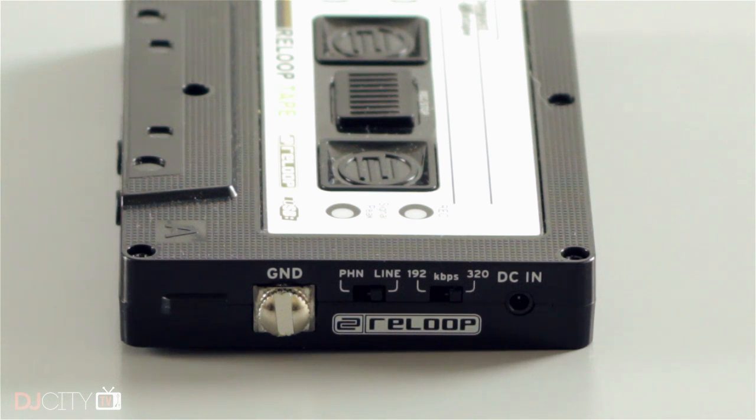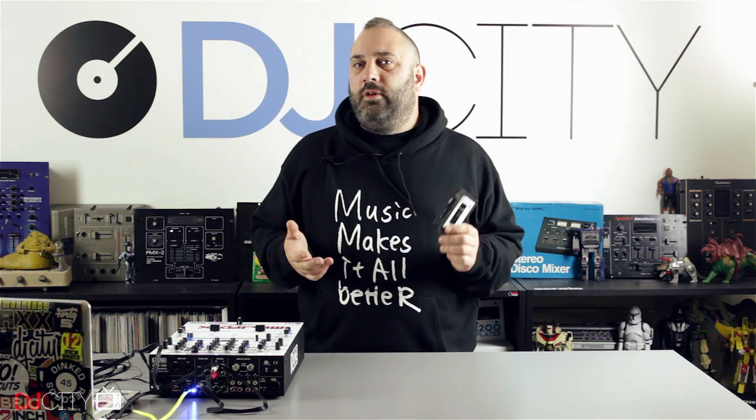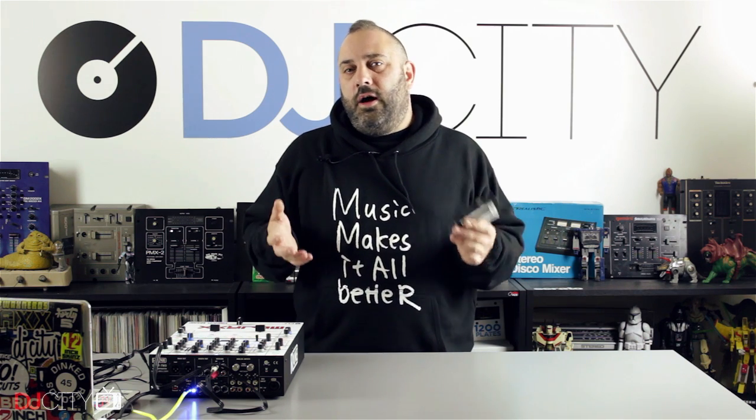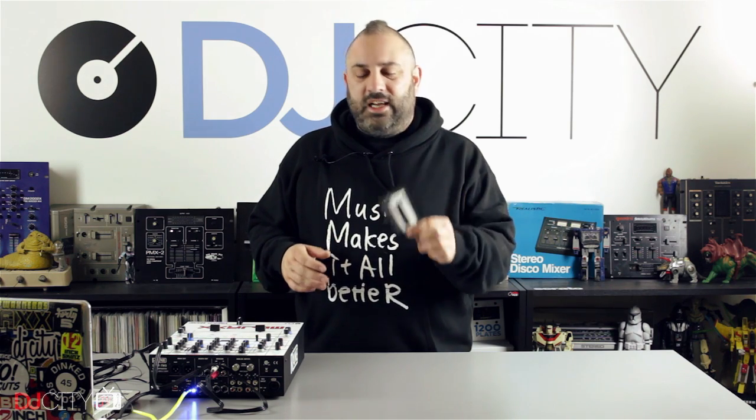You've also got a line/phono switch on the side and a grounding post, so you can use this with a turntable to archive your vinyl. Now that's one thing I would say don't do — because this records only as MP3. It will not record as a lossless format: no WAV, AIFF, Apple Lossless, anything like that. I certainly would not recommend that serious DJs archive their vinyl directly to MP3 — that's not the way to go. If you want me to cover vinyl ripping properly in the future, we'll do that, but stick to recording your actual DJ sets with this.